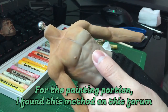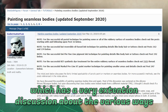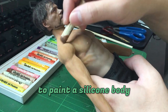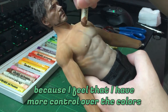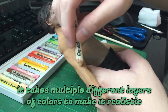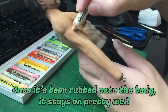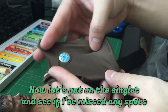For the painting portion, I found this method on a forum which has a very extensive discussion about the various ways to paint a silicone body. I'm using the pastel method because I feel I have more control over the colors. Similar to painting a head, it takes multiple different layers of colors to make it realistic. Once it's been rubbed onto the body it stays on pretty well. Now let's put on a singlet and see if I've missed any spots.